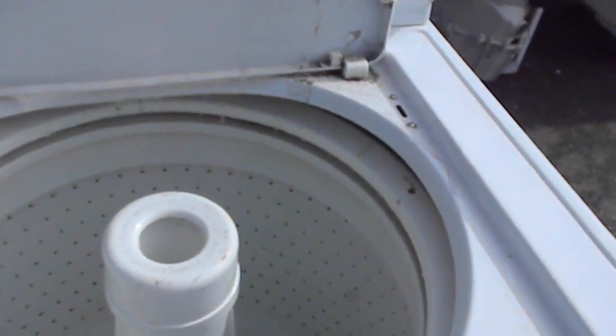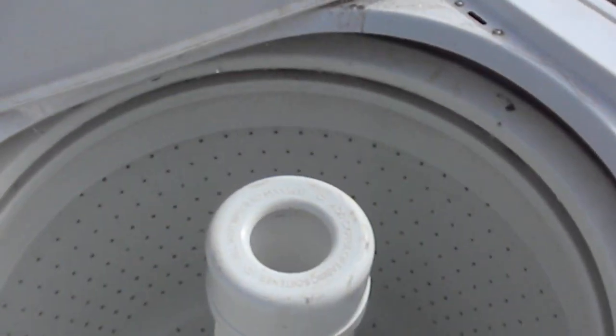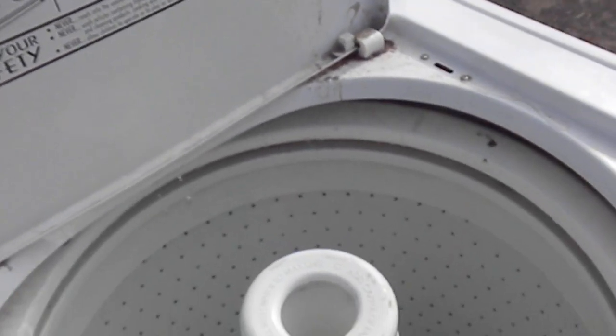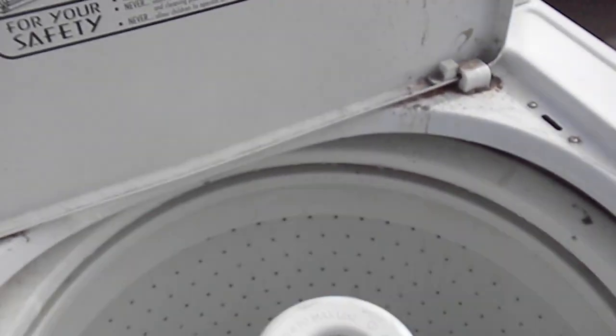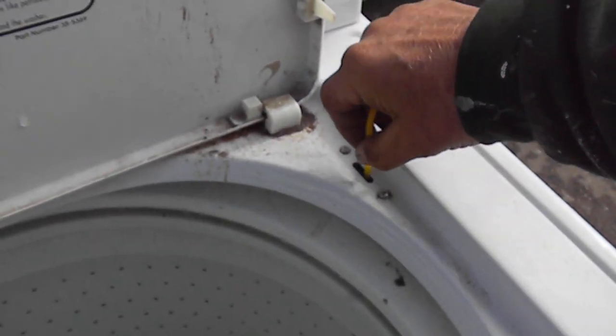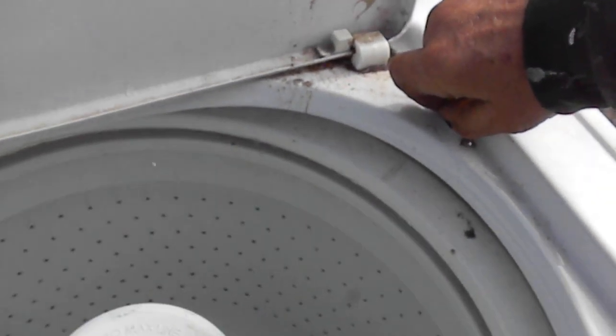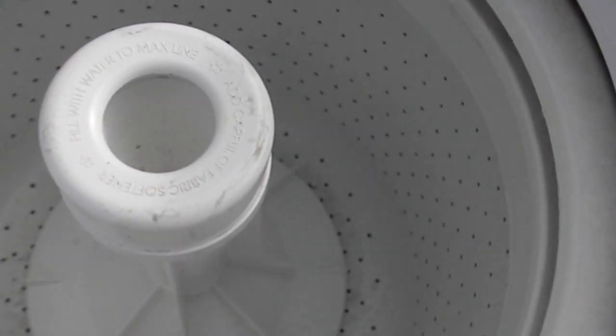But the barrel does not spin. In order to have this one work — and some of them are sort of tricky — you'll have to activate the lid switch in order for this to come on. You can see the barrel is not spinning.